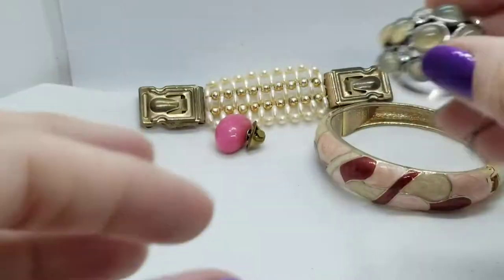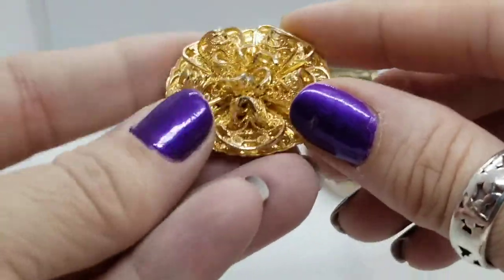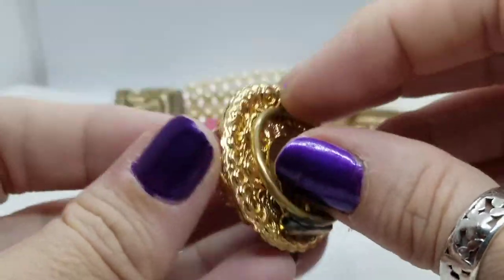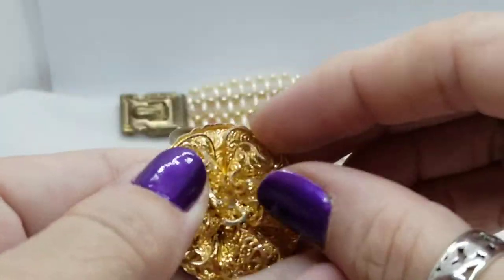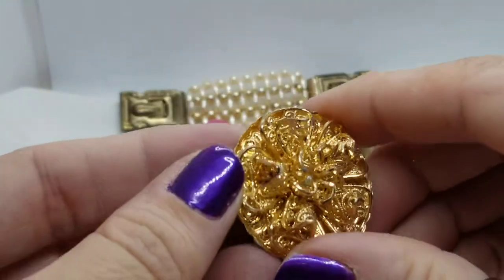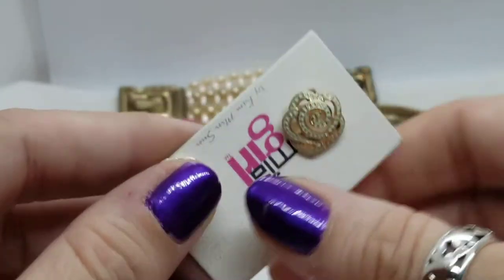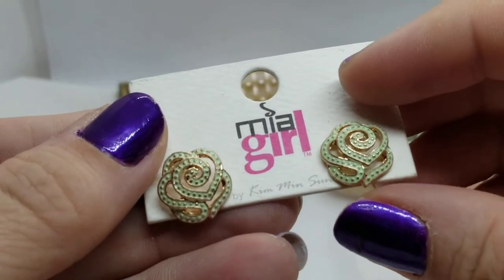Then we have a scarf clip in a filigree style. It feels so lightweight — I think it is plastic, to be honest. There's a little faux pearl in the middle. It's super shiny, looks brand new, but definitely feels like plastic. And we've got a couple of earrings on a card that says Mia Girl.